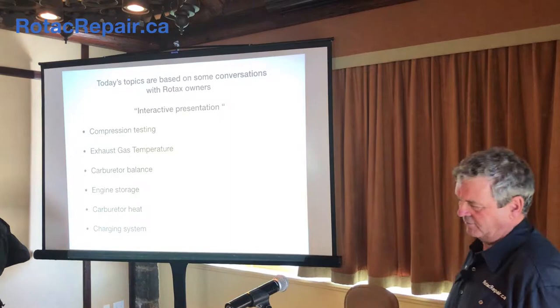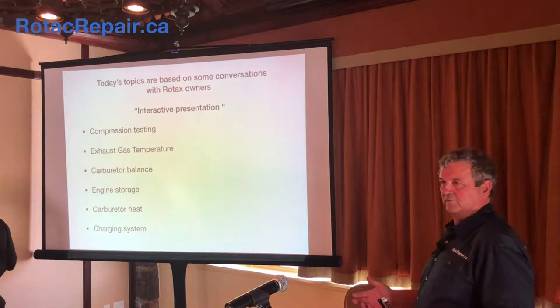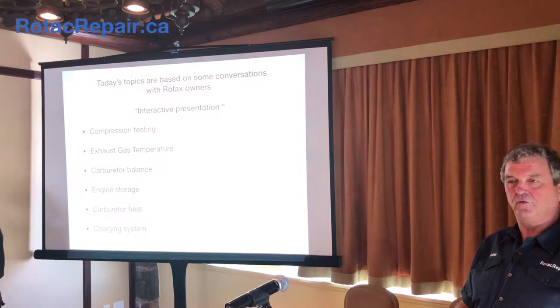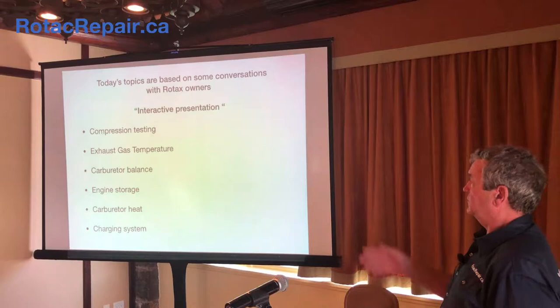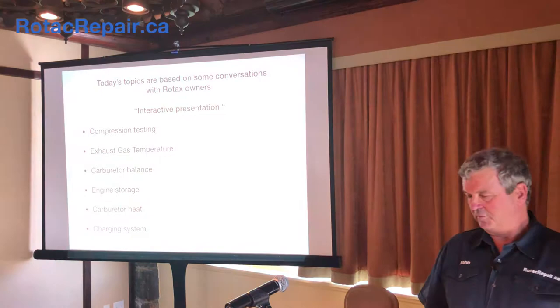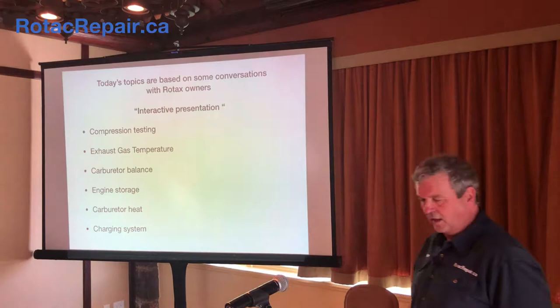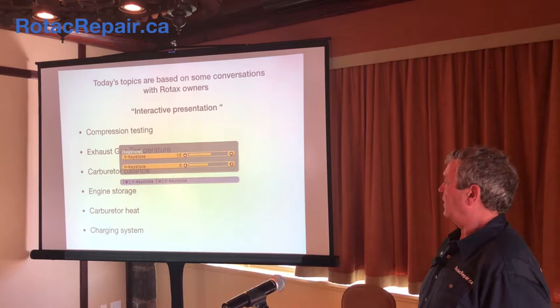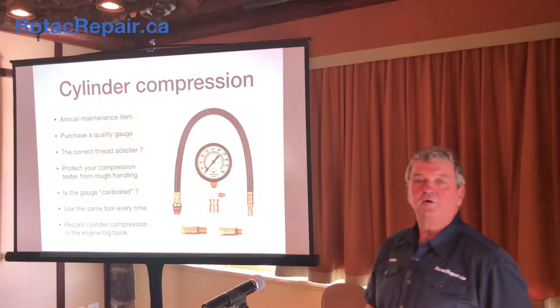With the legal part done — so today what I wanted to talk about is I get some phone calls, topics, and questions. These are ones I got over the last year. So it's interactive: if I'm explaining something and not doing a very good job of it, please ask. The topics are: compression testing, EGT (which is typically always an issue), carburetor balance, engine storage, carburetor heating, and a new one — the charging system.